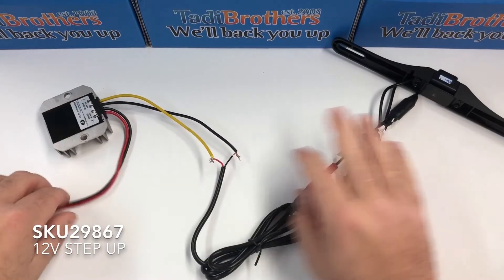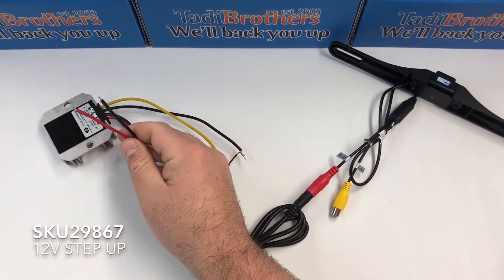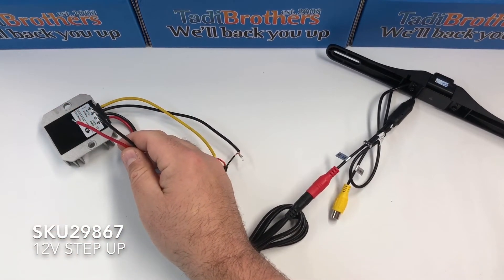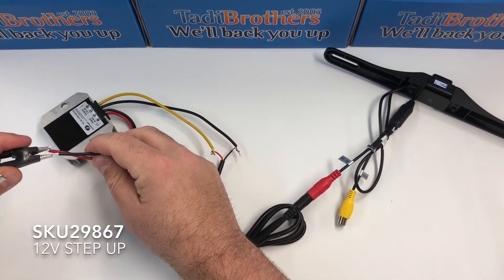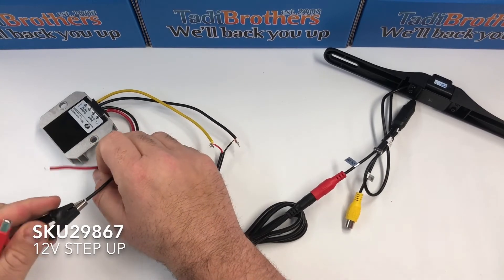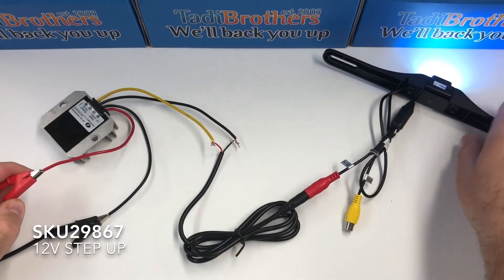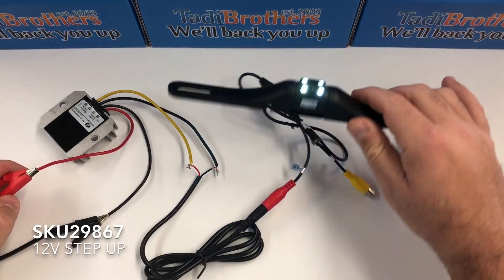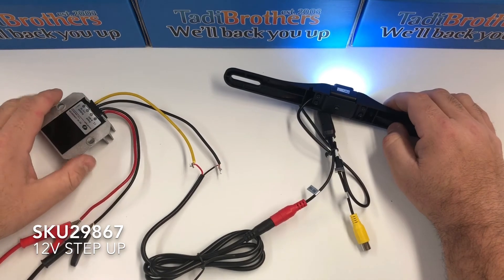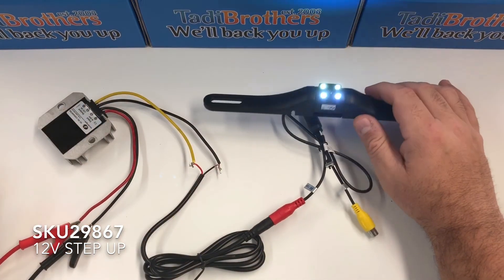Now I'm going to take the red and the black and connect them to the voltage source. We're going to connect the black to the black and the red to the red — and there you go, camera has power. So that means that if you're not getting enough voltage, this adapter is going to step it up to the 12 volts needed to run a Taddy Brothers product.